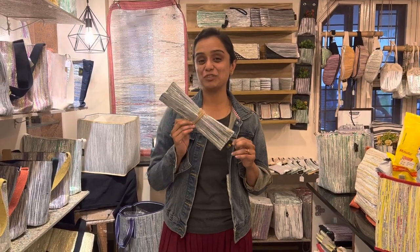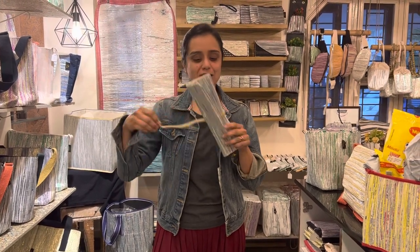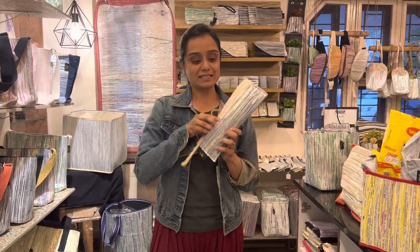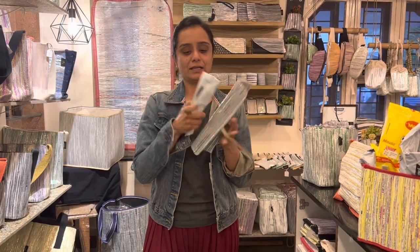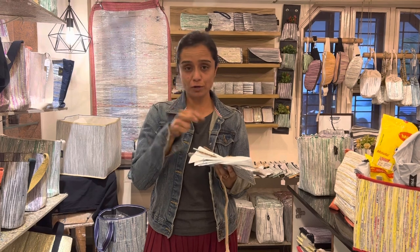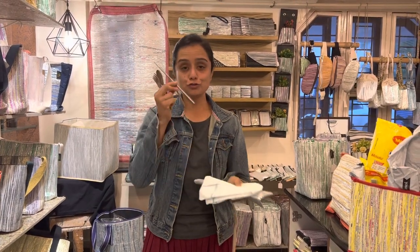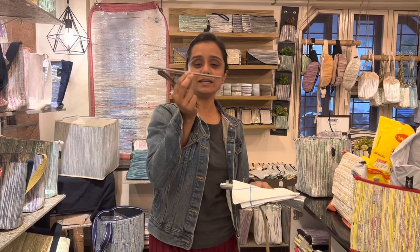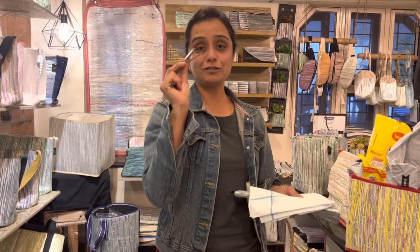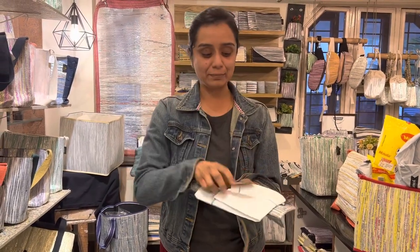This is our cutlery kit. If you are a traveler and a person who loves to eat out, this product is definitely for you. The cutlery kit has a wooden or a steel fork — whatever you want — a spoon, a straw, and a straw cleaner. The straw cleaner is made of coconut fiber bristles, so that is also sustainable, and a cotton khadi napkin.